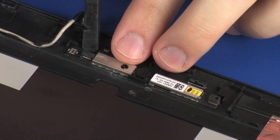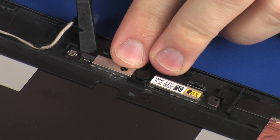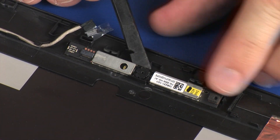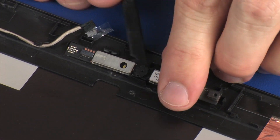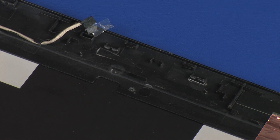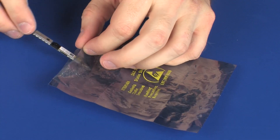Using a flat, non-conductive tool, carefully remove the webcam board from the adhesive that secures it to the display enclosure. Lift the webcam board off of its alignment pins on the display enclosure. Place the webcam board in a static dissipative bag.